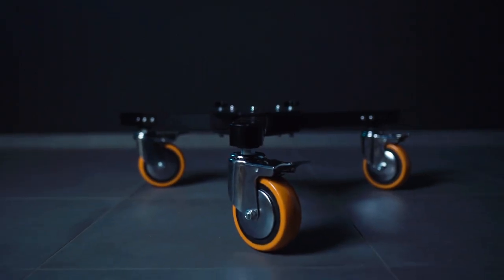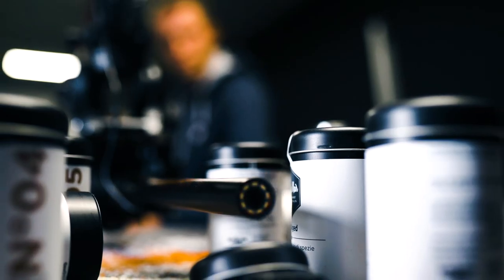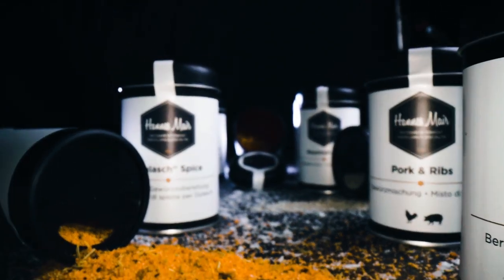With a payload capacity of over a thousand pounds, the Pro-Aim Anker Studio Dolly is a beast for all production needs. This simple but powerful tool lets you create next level cinematic dolly shots that stay smooth and steady for long distances.